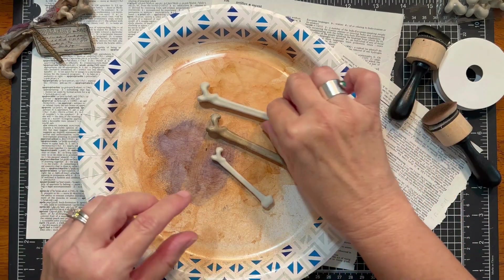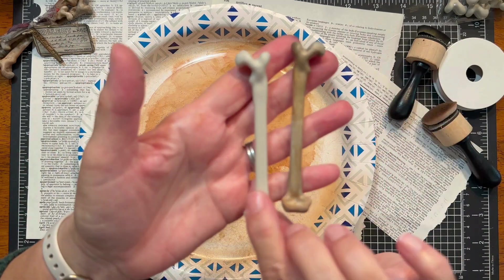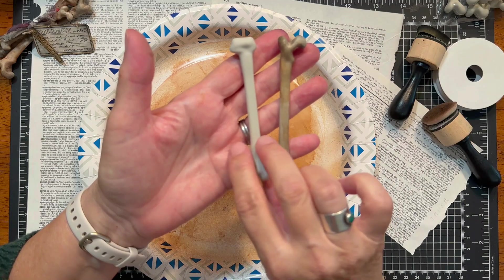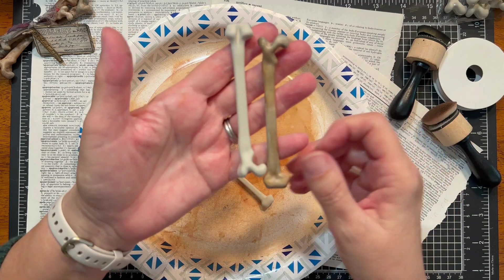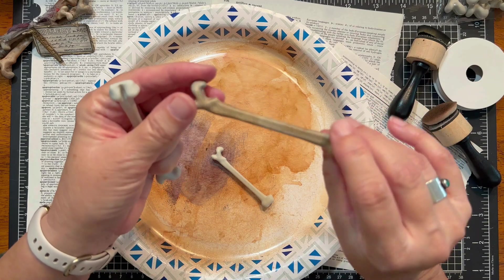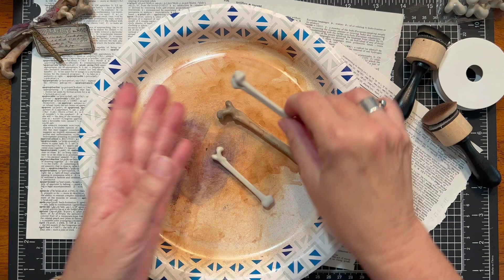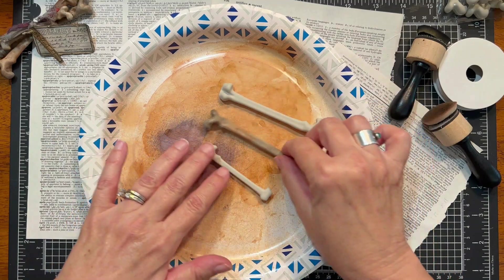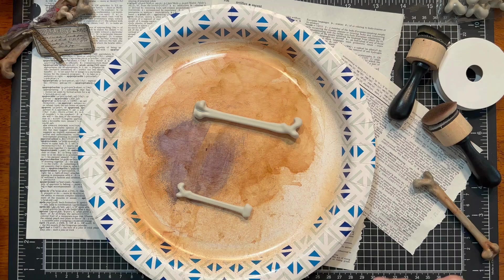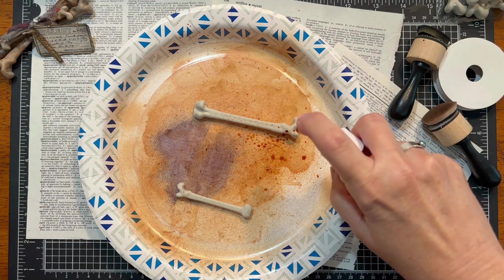Okay so the first thing we want to do is work on aging our bones. You can see this is what they start off looking like — they are sort of a gray tone plastic, but I think we want to make them look a bit more aged and decrepit and kind of old. Maybe just give them a really cool grungy look. So the first thing I want to do is grab some of my alcohol inks and we're going to give them a little bit of a spray.